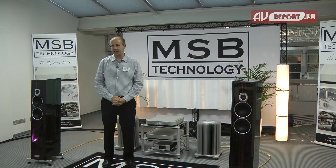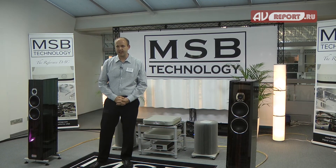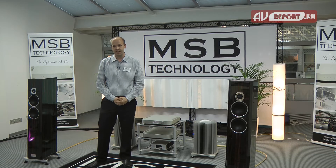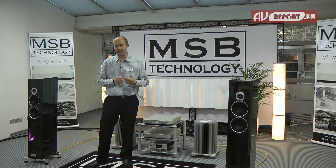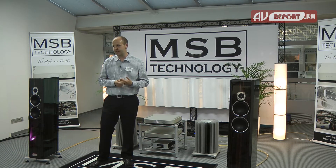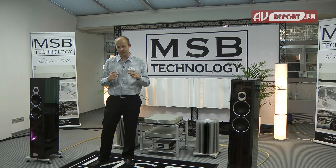About two years ago we developed the Select DAC and started shipping it. The Select DAC is different from our previous DACs — we developed a new DAC module called the Hybrid DAC module. This is a balanced DAC module that goes inside our DAC and is both native for PCM or native for DSD direct. So it is a discrete PCM and a discrete DSD DAC in the same module.